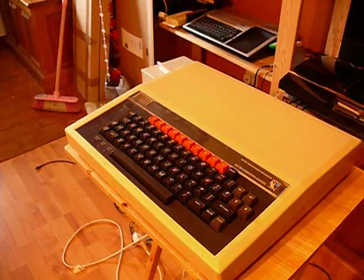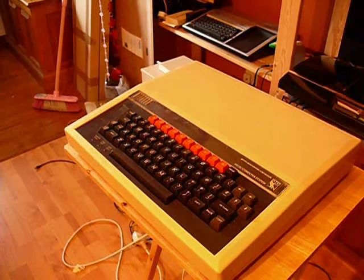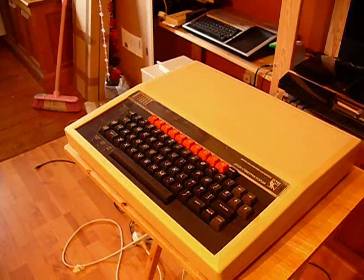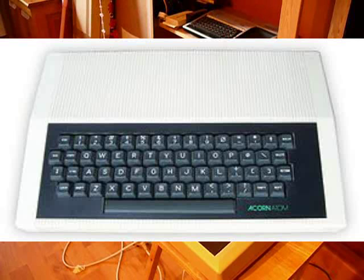It all started off in 1980 with the Acorn Atom. This was Acorn's first home machine — they'd made some others before that, probably for enthusiasts, maybe business. The Atom sold between 1980 and 1981. It was a cut-down System 3, one of their earlier machines, and used a MOS Technologies 6502.